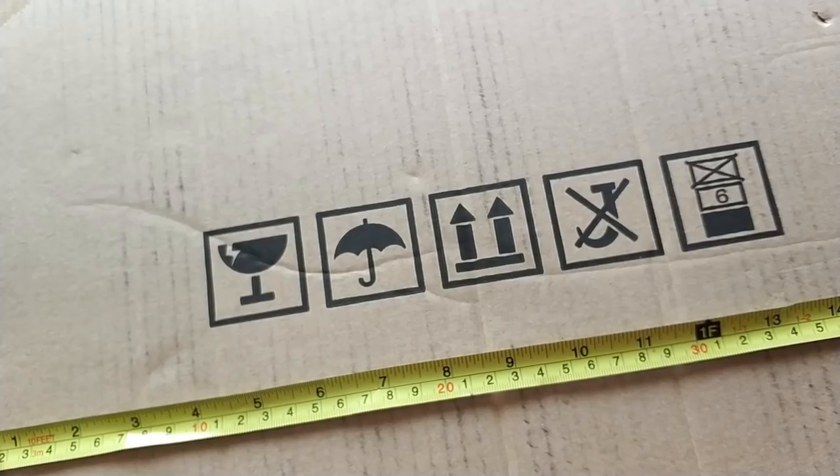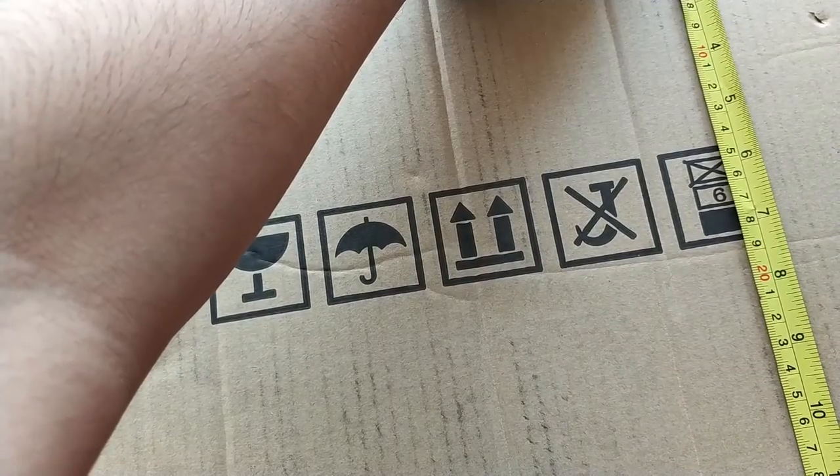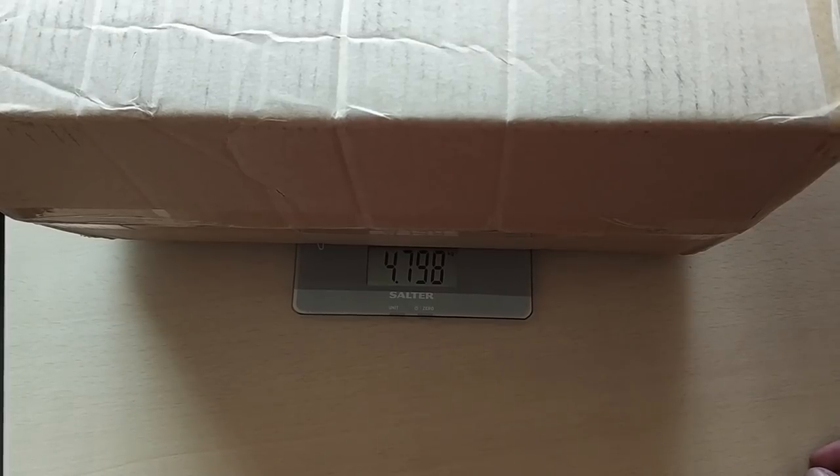The box is 43 and a half centimeters wide, which is shorter than the other boxes. It's about 30 and a half centimeters tall and just under 22 centimeters deep. The box weighs 4.8 kilos, which I'm sure is lighter than the previous boxes.